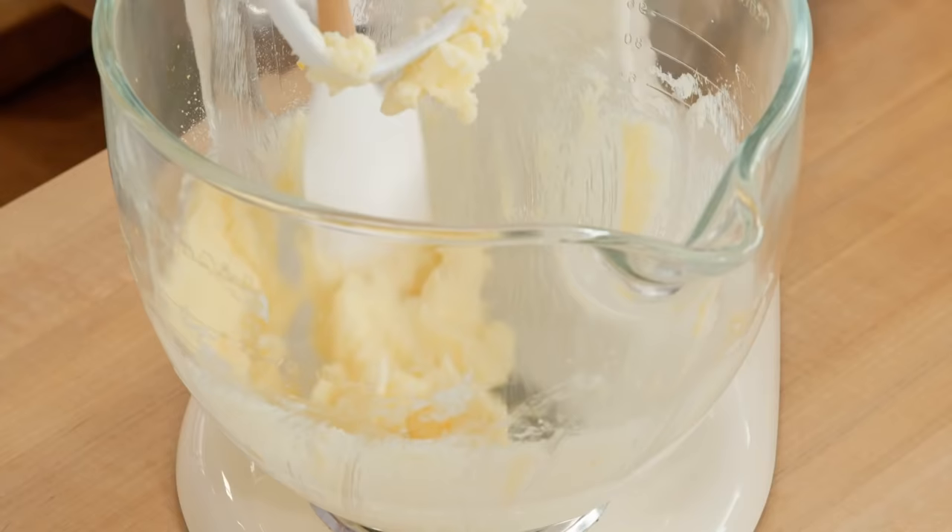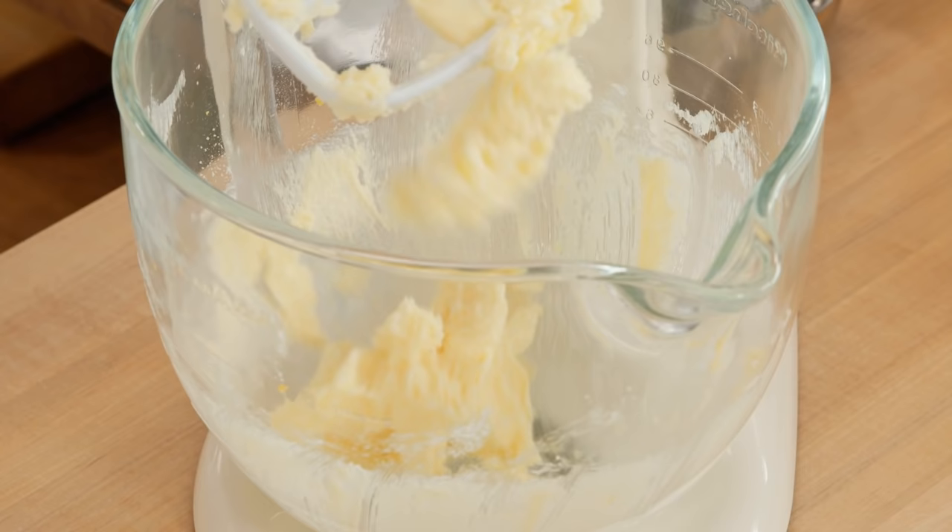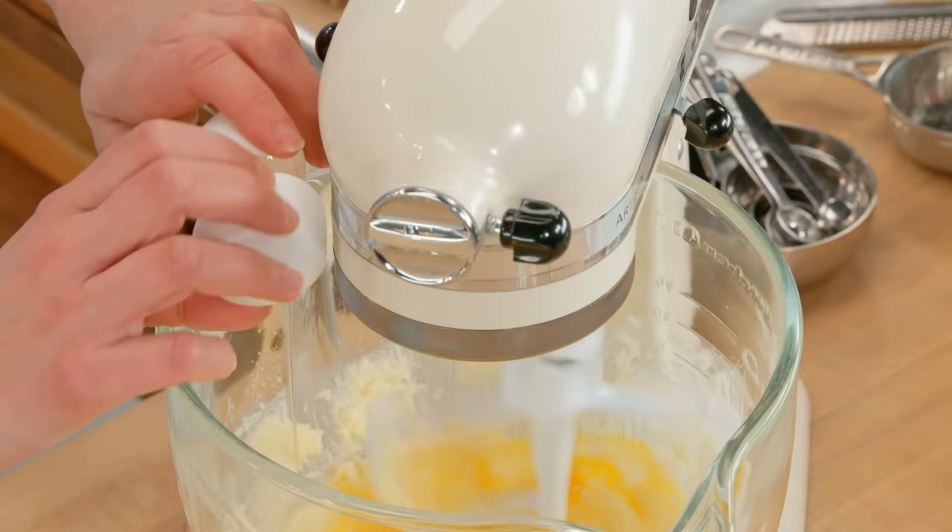But believe me, it yields a fluffy end result. Here's a nice little reminder about the temperature of your ingredients: when I made my scones, I had cold butter so my eggs and milk were cold. Because I have room temperature butter here, my eggs are at room temperature.